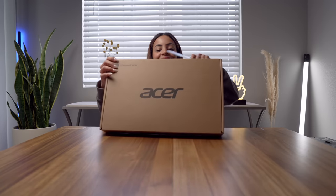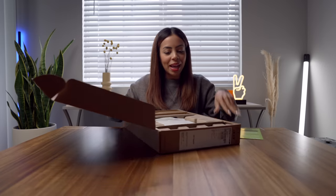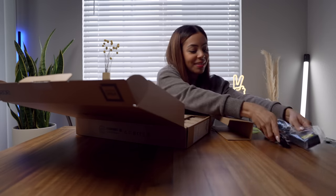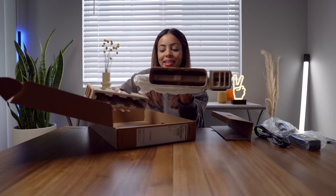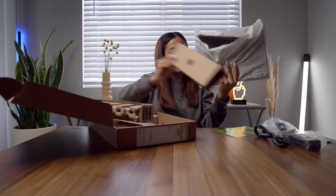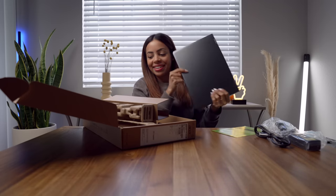So let's open it up. We've got some paperwork and our power cables. And here's the Chromebook. You would think that with this box it's going to be a lot bigger, but it's a nice slim little one right here.